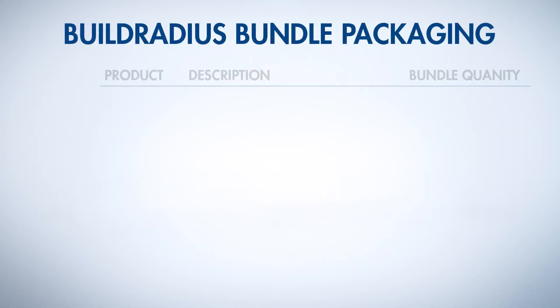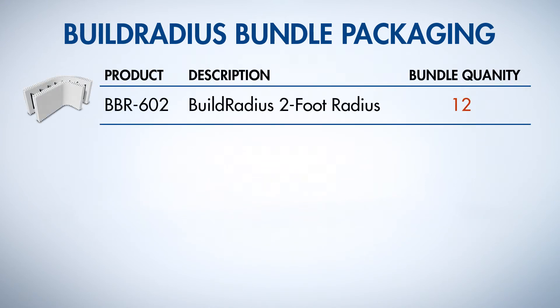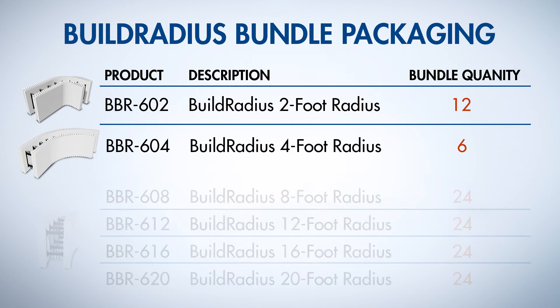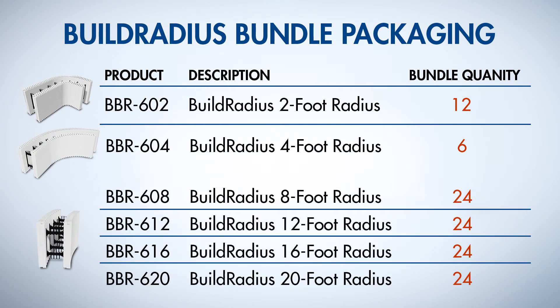Our products come twelve corners to a bundle with the two-foot arc radius. The four-foot arc radius are six to a bundle. The rest of our product line are twenty-four to a bundle.